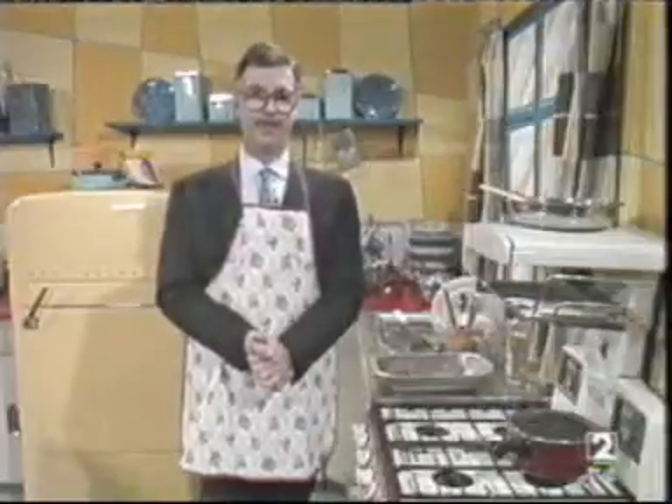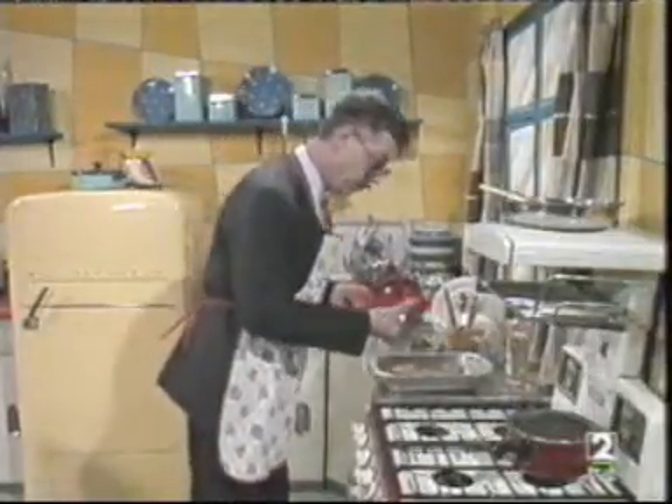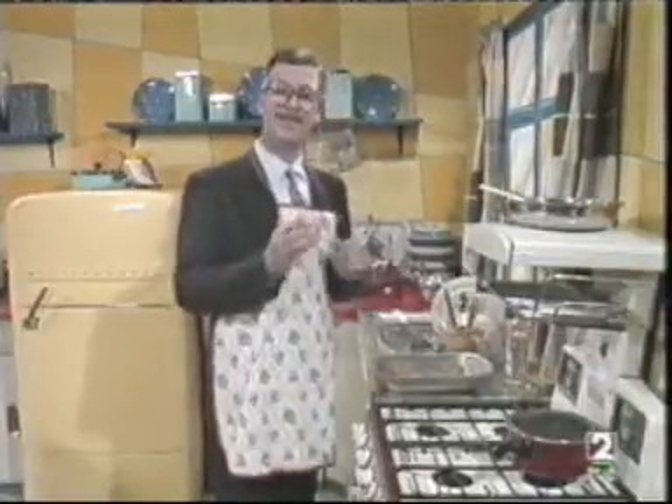First of all, we need some potatoes. Yes, well done. That's a potato.